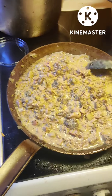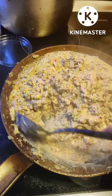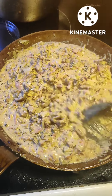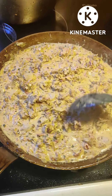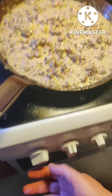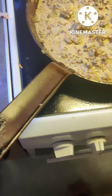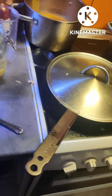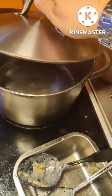This is how it looks now. Now I'm just gonna let this simmer. I'm turning down the heat to way low. Put the lid on it.